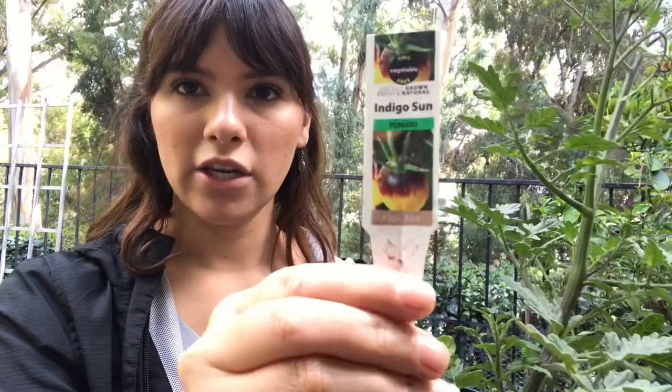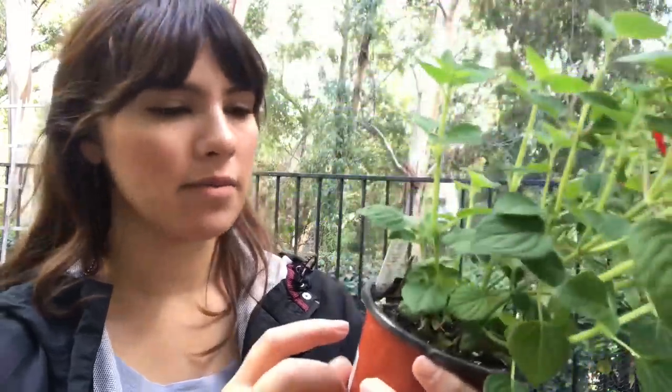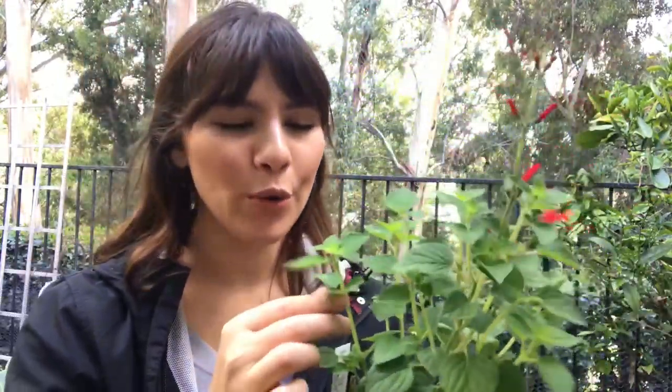I got two different types of varieties of strawberries. And I also got this — it's called the Indigo Sun. This is a honey melon sage, so this is part of the salvia family and it's an herb. It smells so good. It has tubular shaped flowers so that the hummingbirds can stick their beak in there and suck out the nectar. This needs to go into the ground because I'm going to put this on the side garden where the hummingbird feeder is, so they can choose.